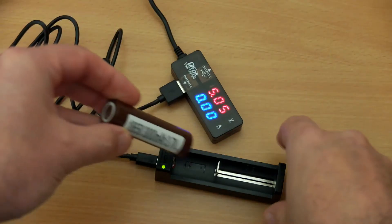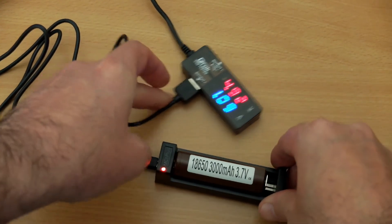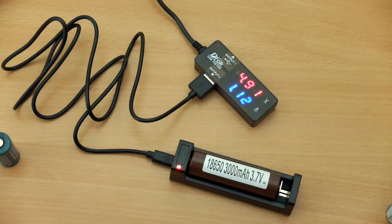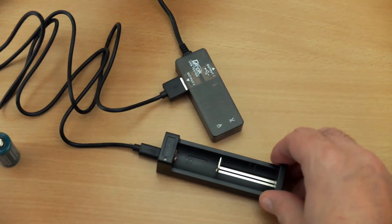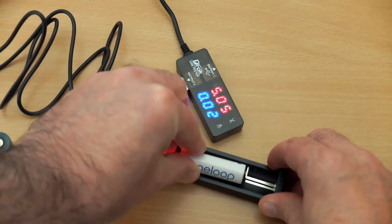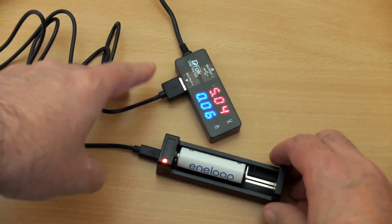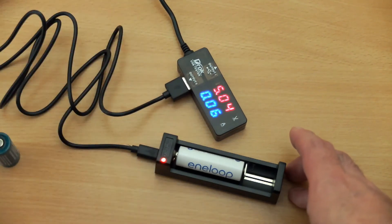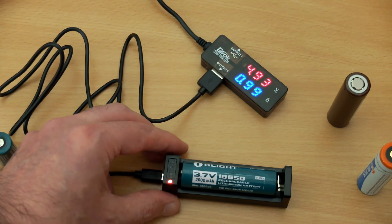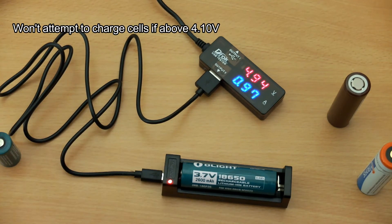If you turn it around, the polarity protection kicks in and nothing bad happens. I tested a very flat 18650 high-drain cell and got just over one amp charging speed, which was good to see. Note that I am using a mains-powered USB charger — if you're using a computer port you might get slightly different speeds. You're not supposed to put nickel metal hydride cells in this charger because it won't charge them, but this shows the activation feature: if it detects low voltage, it will put a very slight charge into the cell to try to boost it up.